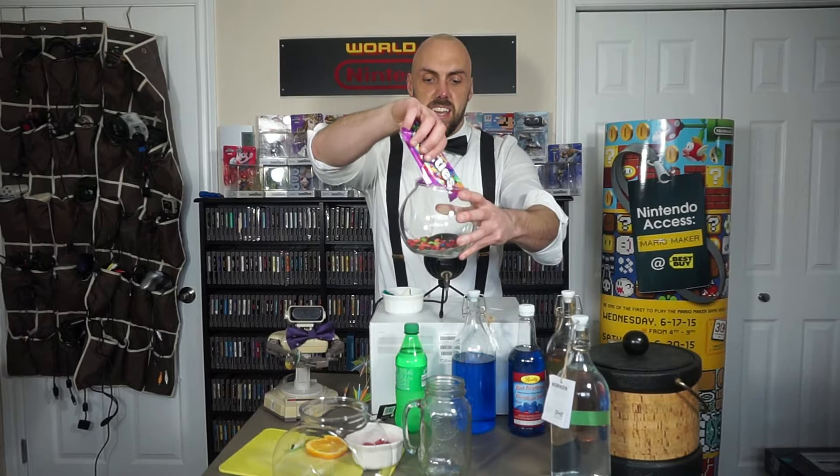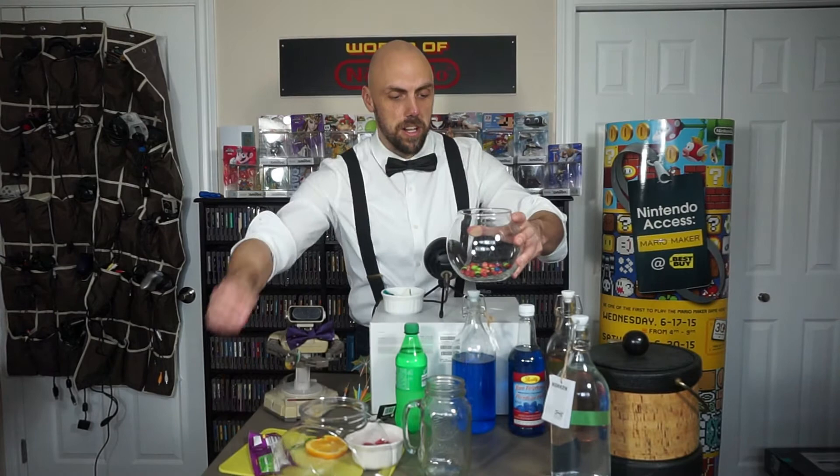First things first, we're going to need some hard candy — preferably berry or sour. You could go with Nerds; I like to use Skittles because I find them tasty. You're going to line the bottom of your bowl with them. That's just the rocks — kind of your beach sand at the bottom.